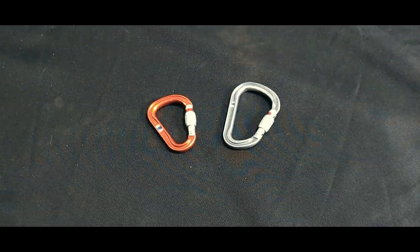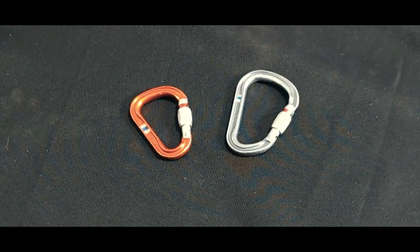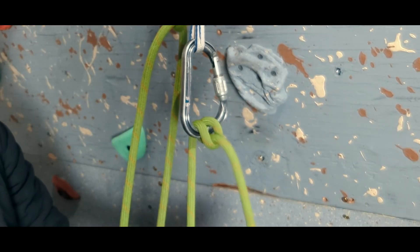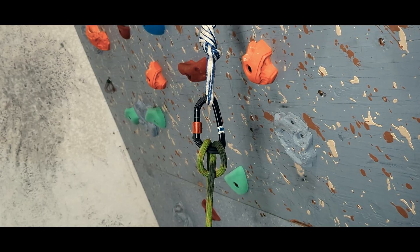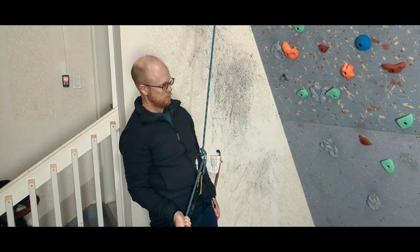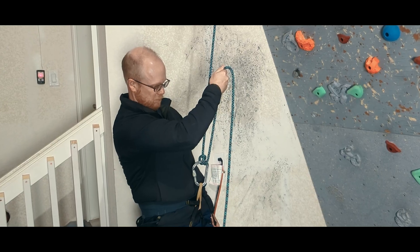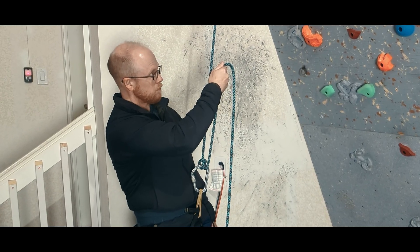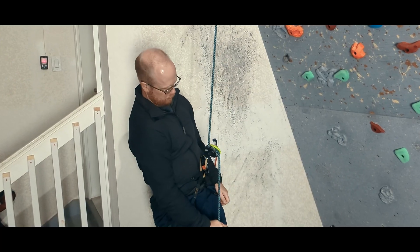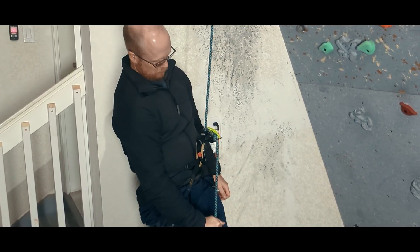That is part of why we usually prefer to tie this hitch on a pear-shaped HMS carabiner. The hitch both takes up some space on the working end and needs the space to flip. We can make a munter on a D carabiner, but it will bite a lot more. Also note that the braking position on the munter is when the brake strand and load strand are in parallel and going in the same direction, which is different than most belay devices, where usually the brake position is with the strands going in opposite directions.